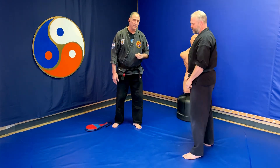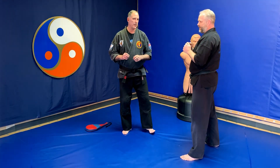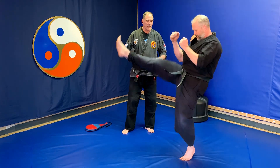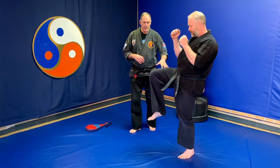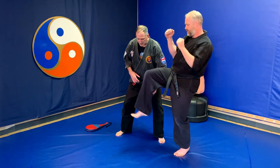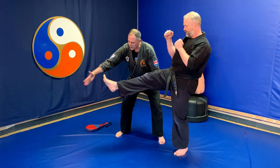Let's move on to the front snap kick. From the same side angle, the kick looks very much identical. The leg comes up into a tabletop position, then it extends at the knee. This time though, toes are curled up towards the ceiling, hitting with the ball of the foot.